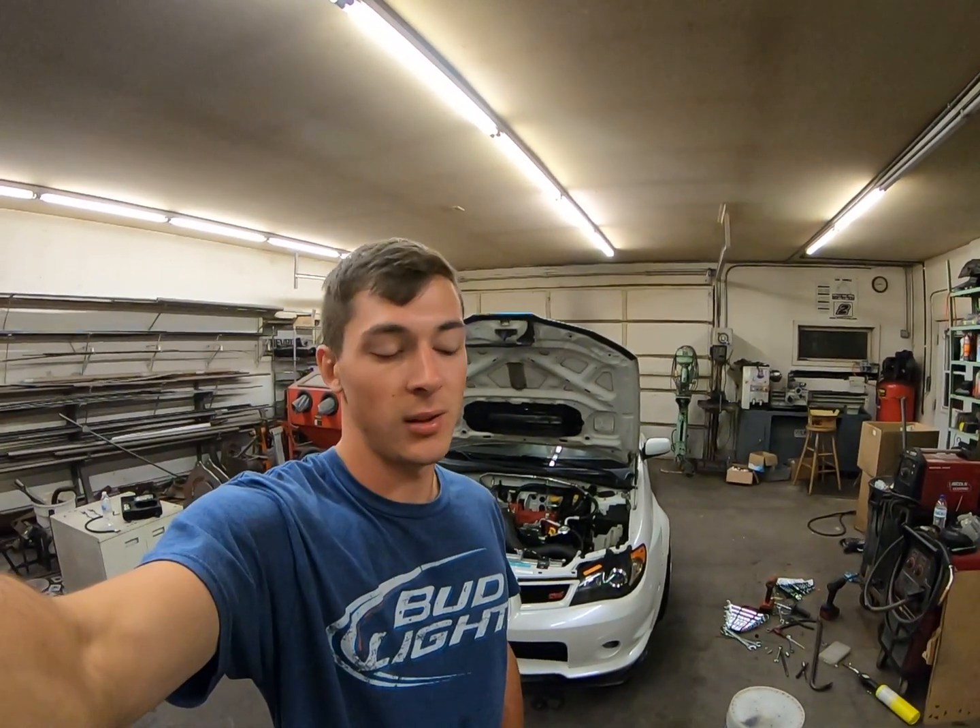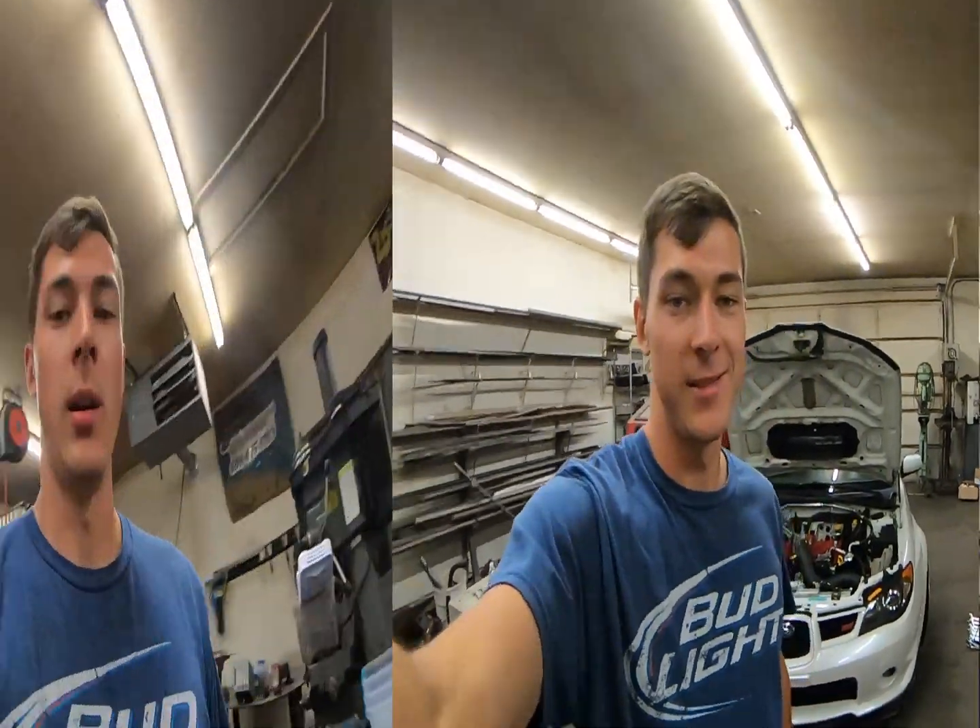What's up guys, welcome back to the channel — Dylan Sharkey here. I'm in the garage today with my '07 STI, about to do a leak down test. We're sponsored by Bud Light, so go out, buy a case, chug it, and then come back and watch this video.